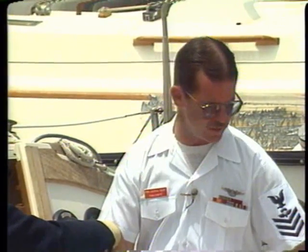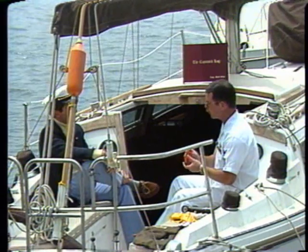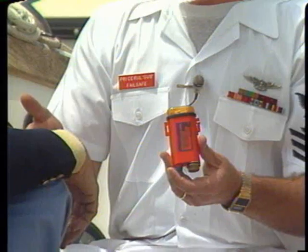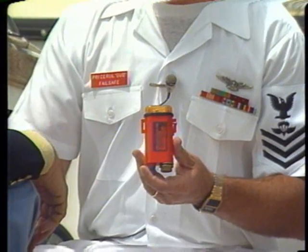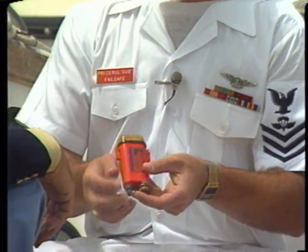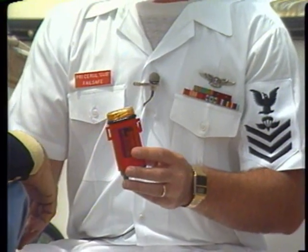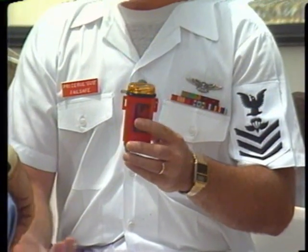Some of the other items I've brought today are signaling devices, and one of those is this strobe light. This is what we teach Navy people to use because it's a very effective means of identifying an individual in the water. It's primarily used for locating individuals in the water and can be readily seen at far distances — up to 20 miles away.